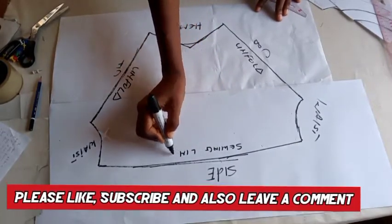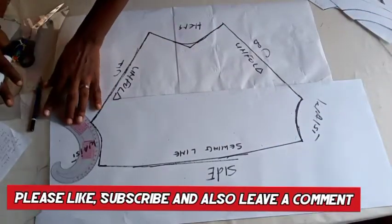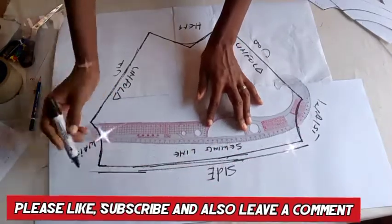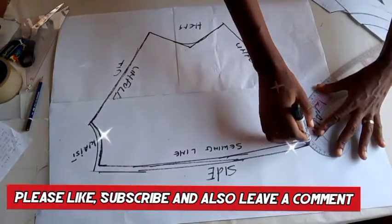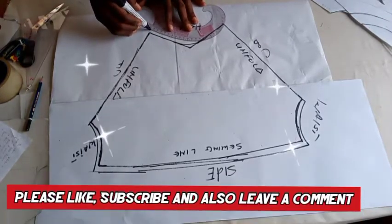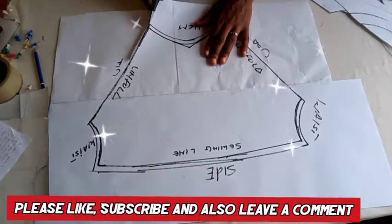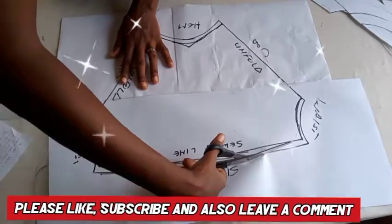If your fabric is placed in such a way that the center front and center back can be cut on fold, that's fine. But if your fabric is not enough — like mine — and you want to manage your fabric, you're going to stitch both the center front and center back. Remember, if you're using elastic, you don't need the center back to be open, but if it's a zipper you do. I added one centimeter seam allowance to the waist, sides, and hem. Now I'm going to cut this out to place on my fabric and get the job done.